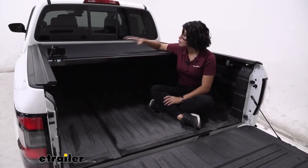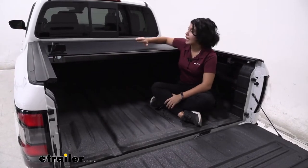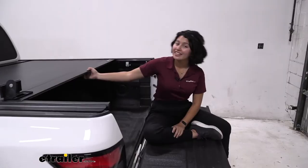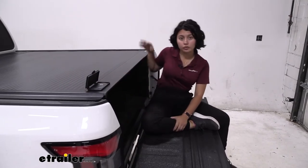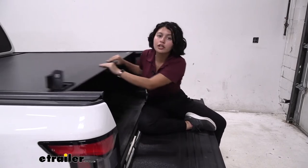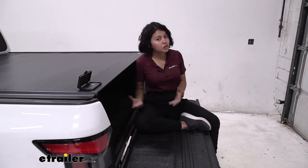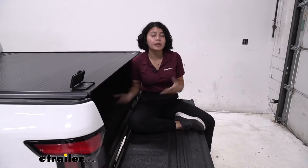Having installed a lot of tonneau covers, I really like how sleek this one looks — especially here on the Nissan Frontier. It's very low profile with that canister style and it doesn't take up much room behind your window. You can secure it quickly and easily. The downside with the latch is it's only on the driver's side, so opening it toward the cab or on the passenger side is not an option. It has a 200-pound weight capacity and can be locked, but consider whether the canister taking up space in your truck bed is a deal breaker.